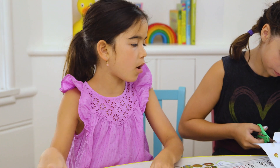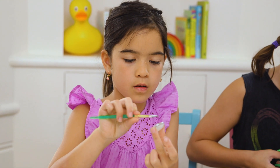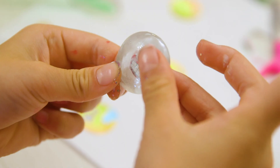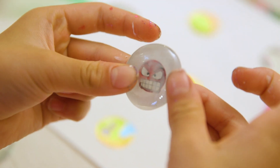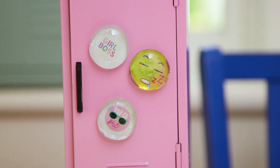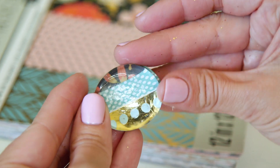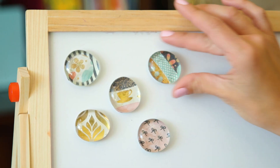Again, make sure the Mod Podge is really thin because otherwise it does take forever to dry. Add the magnet and voila! I'm telling you, these might just be stickers but everything looks better through the glass.